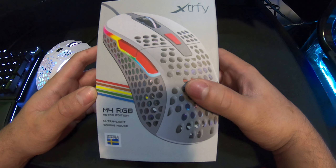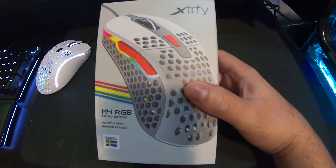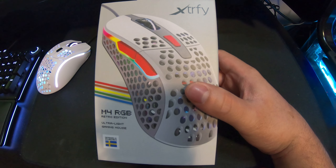Good afternoon ladies and gentlemen, welcome to my YouTube channel. Today we're going to do the unboxing of the X5 M4 RGB gaming mouse.